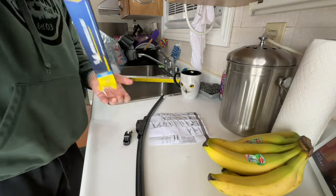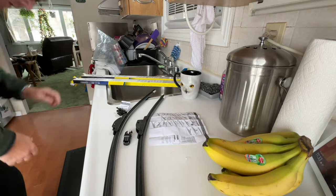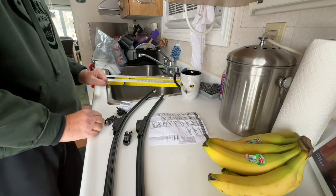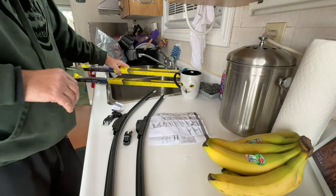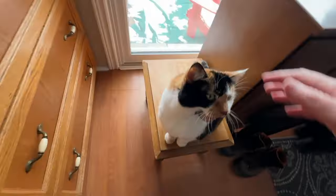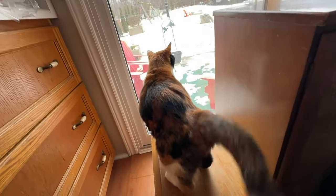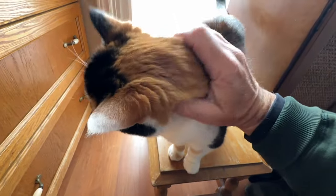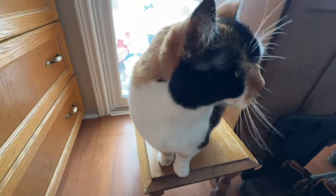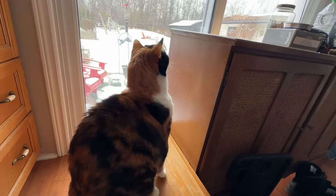Hey, Sonny. What do you need? Just need some petting? You want to go up? Get your food? You can do it. Oh, she's getting old — just like me.